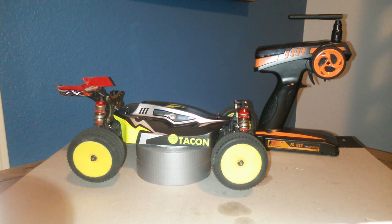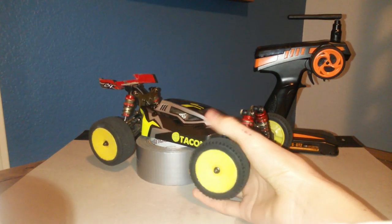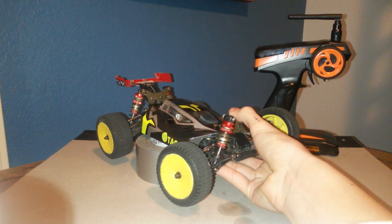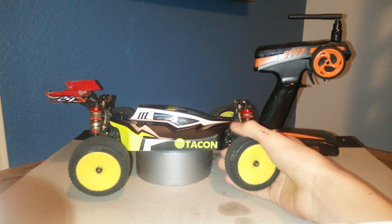Usually you don't see those around, but what is neat about it is it does have standard 12mm hexes, so pretty much a lot of your 10th scale wheels and stuff will actually fit on here, so there's a lot of different wheel and tire combos you can get out there.